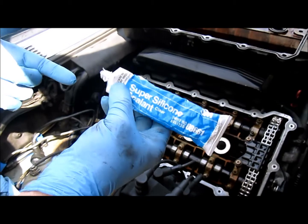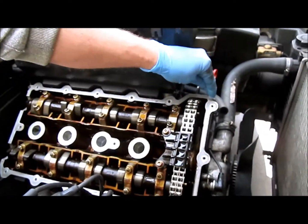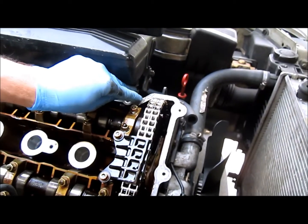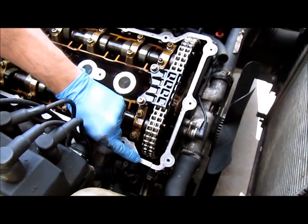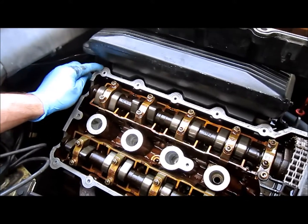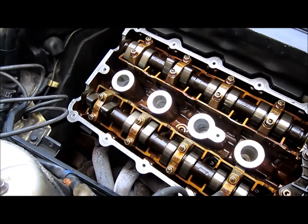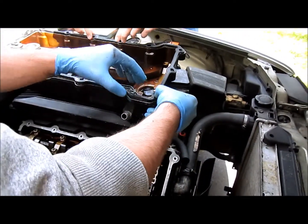So I'm going to use the super silicone sealant from 3M to help bond the valve cover. You just apply a little bit on the half-moon areas, as they call it, on the corners. Just a little bit. There's going to be some over here as well.